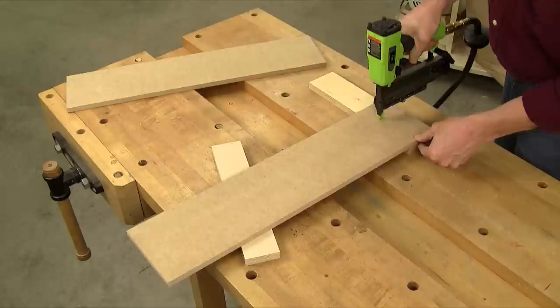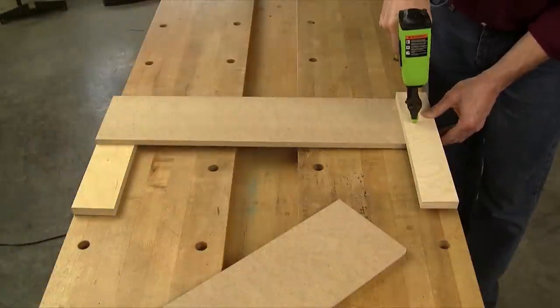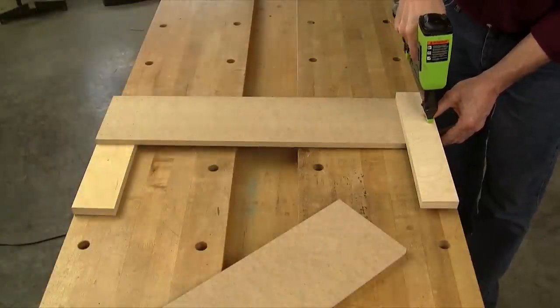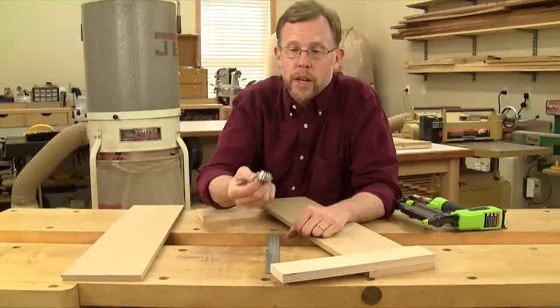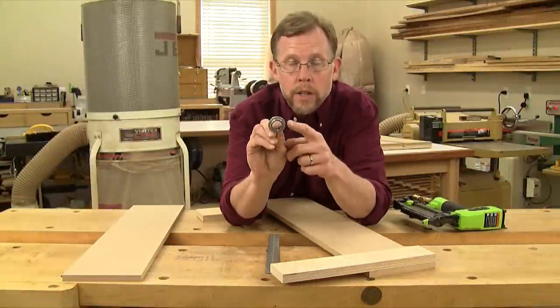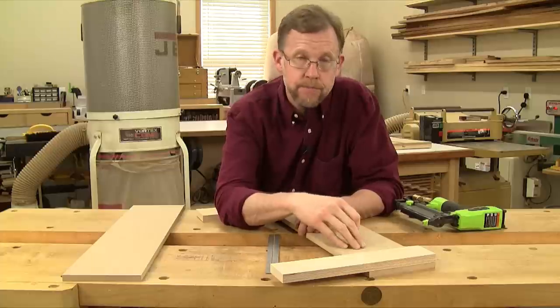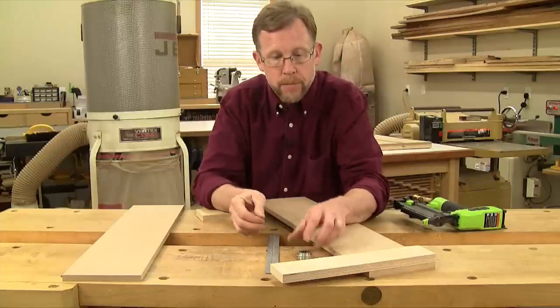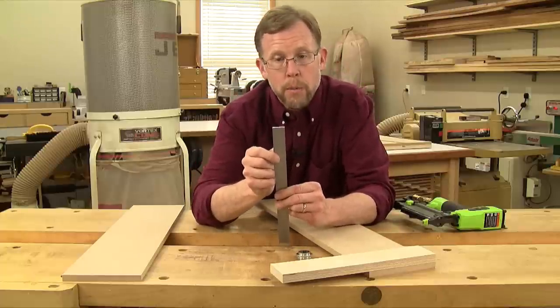Attach the bridge piece in the same way to the other end of the platform, but this time to its opposite face. Now we need to fit the jig to our router's one-inch outside diameter rub collar. This will be the dedicated size that you always use with this jig, so for this next step grab a steel rule or a scrap of wood that measures exactly one inch wide.